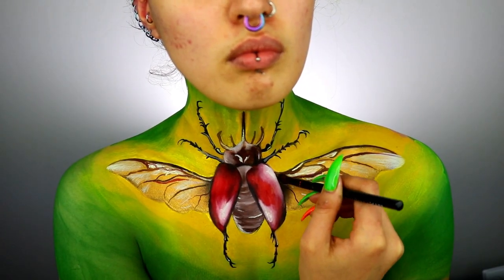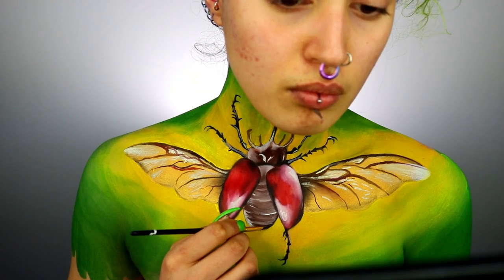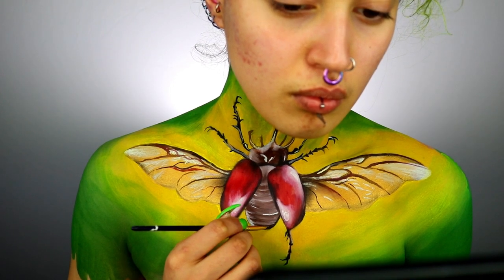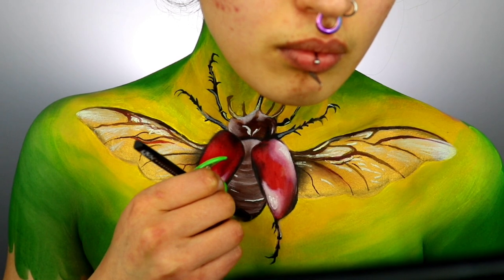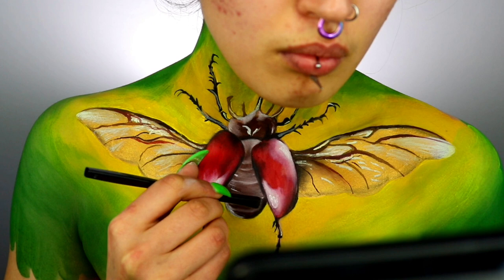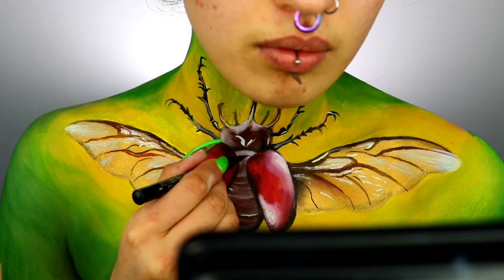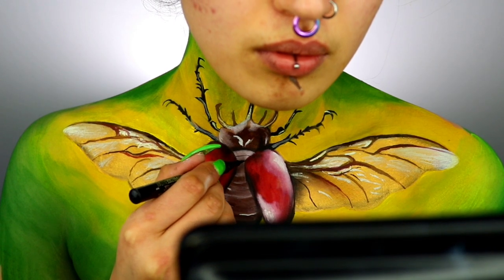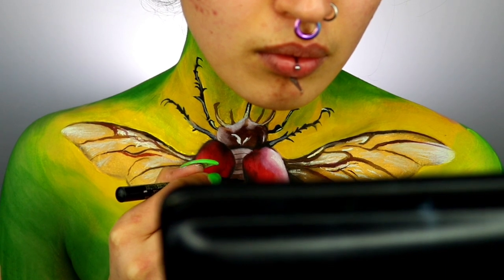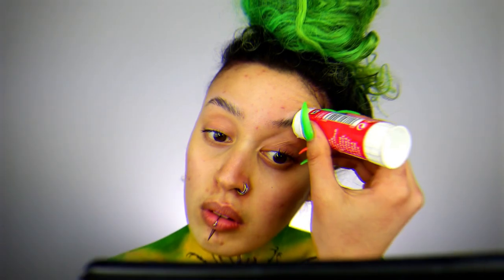You can take a fine detailed eyeshadow brush and create some horizontal lines on the body to exaggerate the grooves. A massive tip for this step: don't overdo the shading. It's easy to put too much eyeshadow on your brush and ruin the illusion. Take your time, apply very little product at a time. When you dip your brush into the eyeshadow, tap off the excess — this really helps.